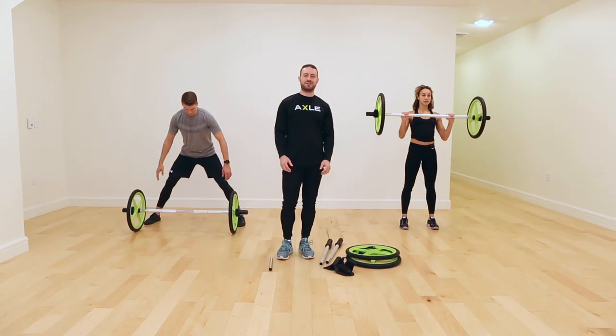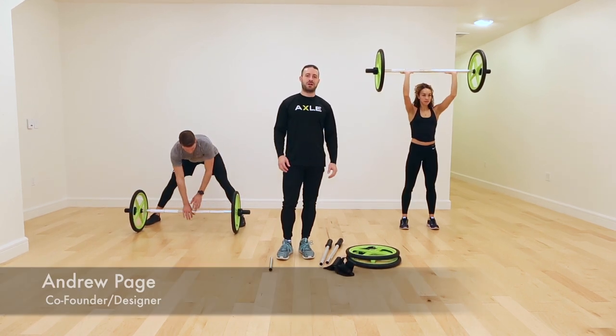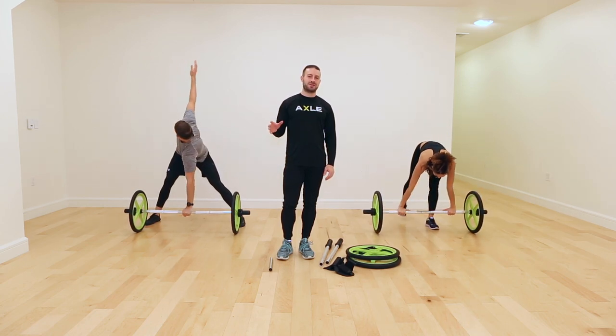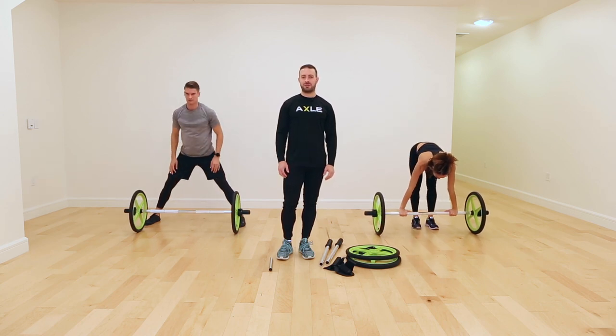Hey everyone, welcome to Axel. My name is Andrew Page. I'm the designer of the Axel ultra lightweight training bar that's designed to lift and roll. One of the special things about Axel is that it's fully scalable for participants of all ability levels.